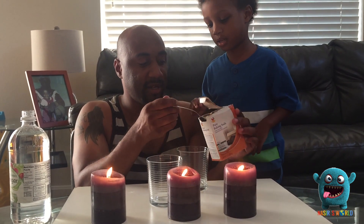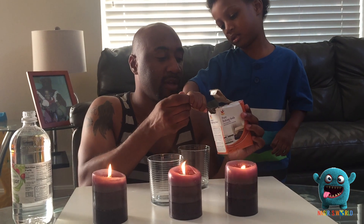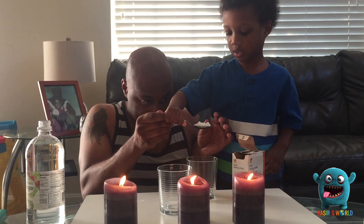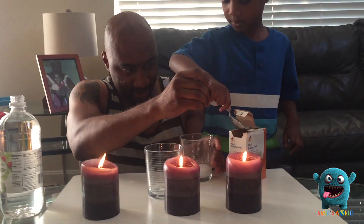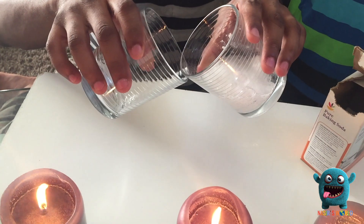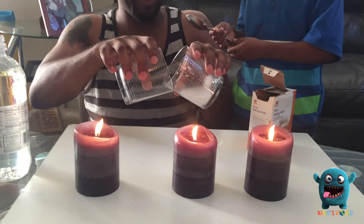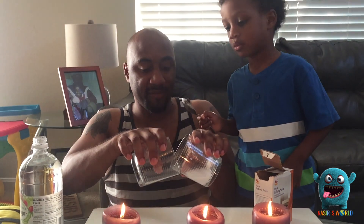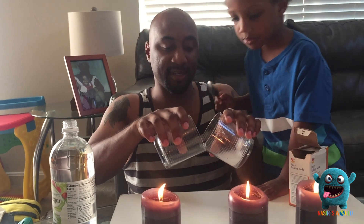Alright, you ready? You want to dump that in there? One, two, three, dump. Now we're going to take it and catch — don't mix it. What's happening is the baking soda and the vinegar makes carbon dioxide, and I'm transferring it from one cup to the next.